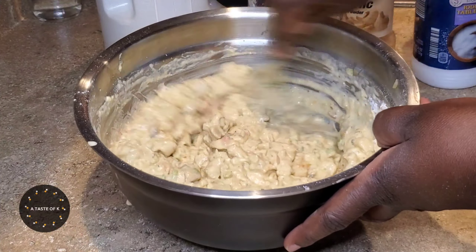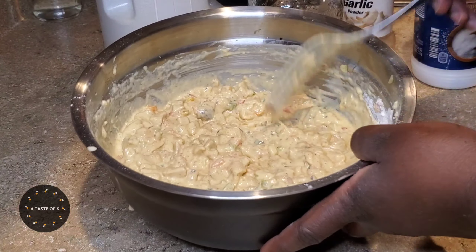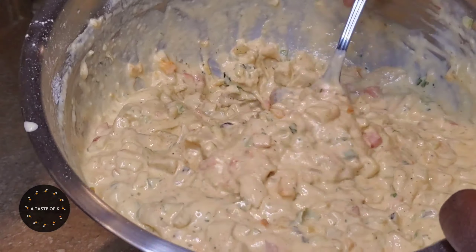When I'm done mixing, this is how it looks. I'll allow it to sit for about 5 minutes before I move on to the next step.